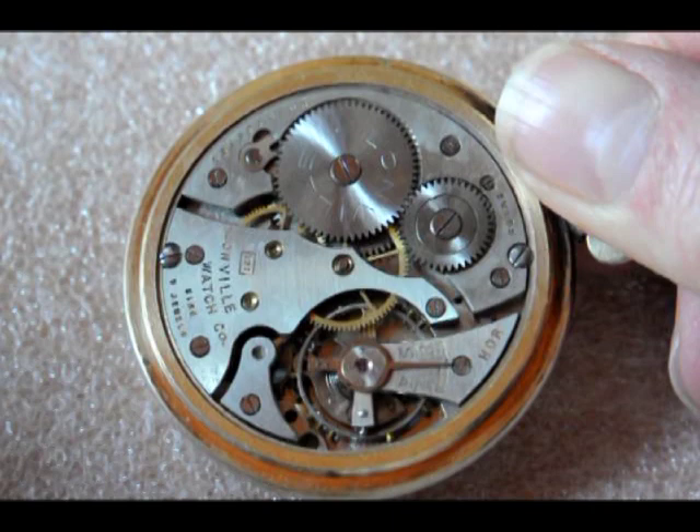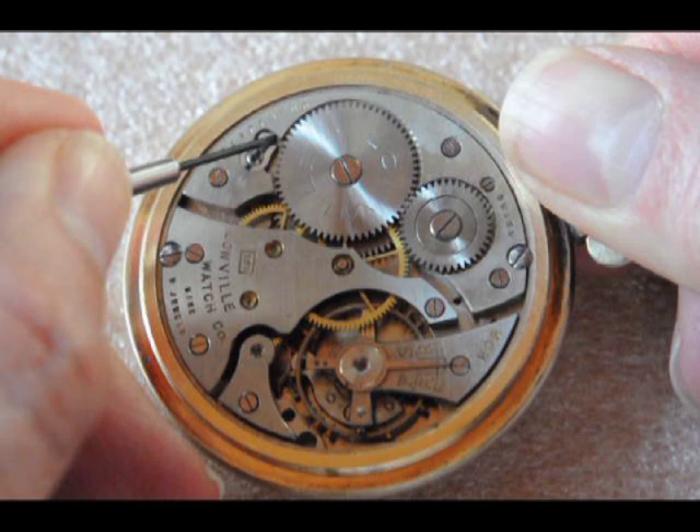Rotate the crown a few notches to release the stopper slightly, and then push it back further using a small screwdriver while holding the crown tightly between your fingers. The winding wheel and mainspring are now free to unwind, only stopped by your fingers holding the crown.